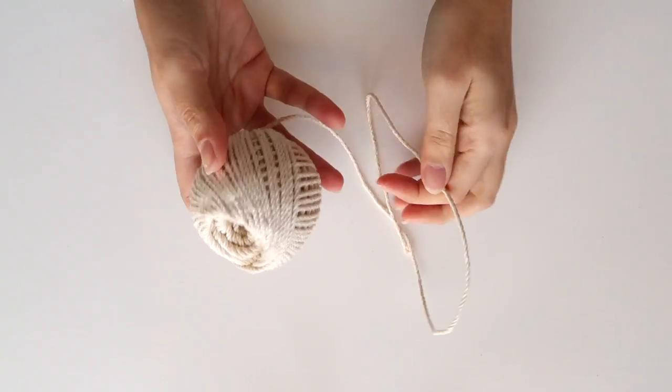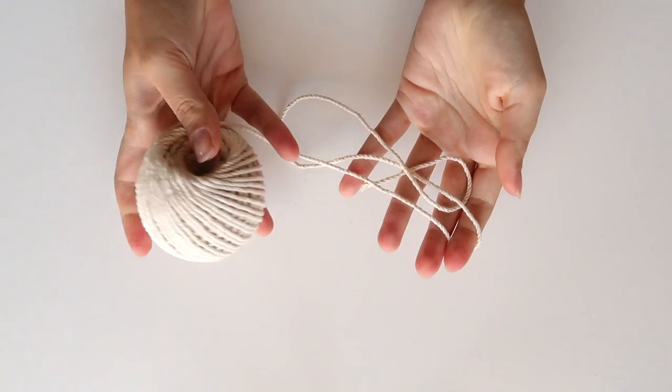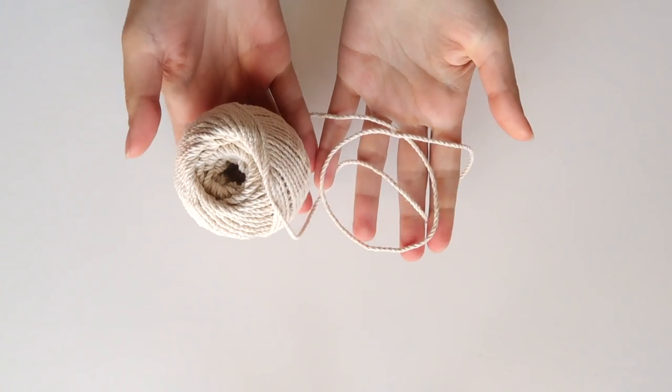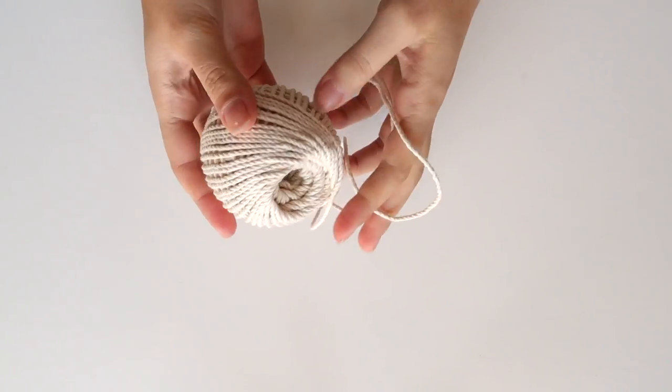Remember that the list of supplies is in the description box below and let's get started. This is the cord that I'm using — I got it from the hardware store, it's completely made out of cotton and the thickness is about 3mm.